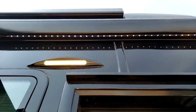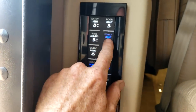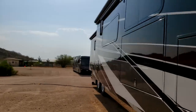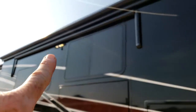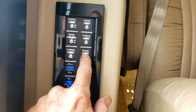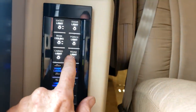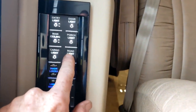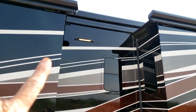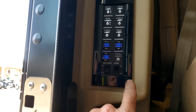The door light also turns the entry door awning light on and off. Right below door light is porch light — that's an outside porch light. Tiffin has an outside porch light right on that slide out, and they also have a road light, which is a porch light on the driver's side or road side. If you turn that on, you'll see the light right there.